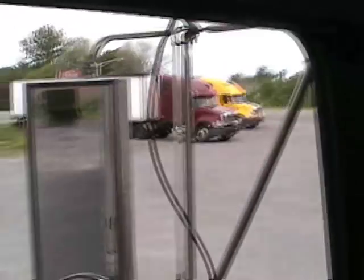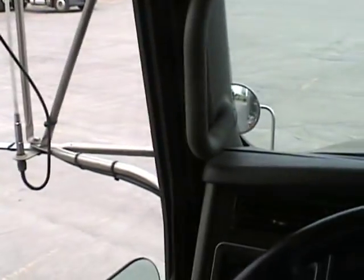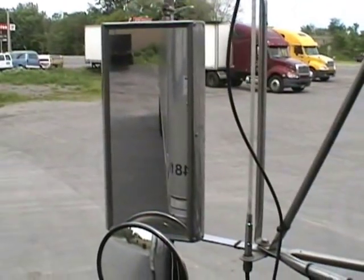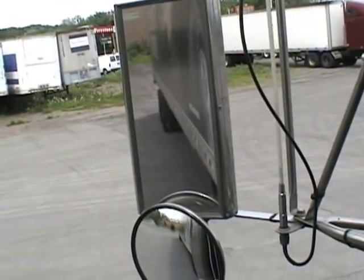Now let's say you want to move the trailer a little bit to the left, toward the driver's side. Put it in reverse and turn the wheel a little bit to the right. Look out the left-hand mirror — you'll start to see the side of the trailer, and it's moving to the left.